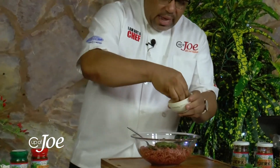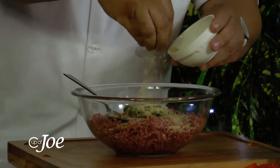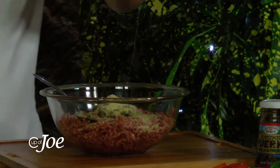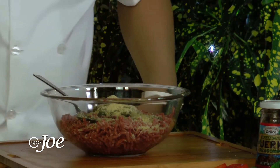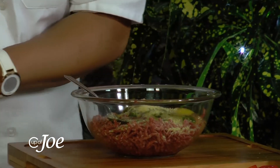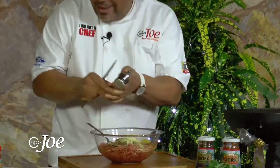I have some breadcrumbs that I just want to add. Breadcrumbs are important to just hold the burger together, because it can't break on the griller. Richard is putting pressure on me! One egg goes in there, and I just want to add some garlic. I love garlic for that little extra flavor.